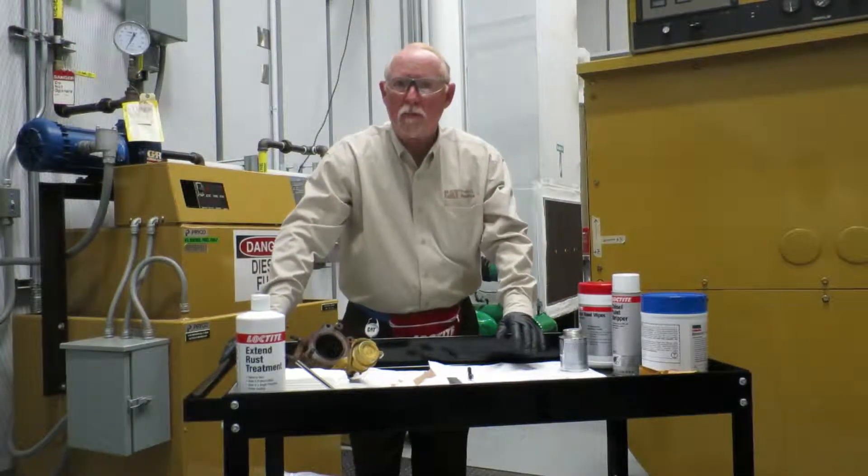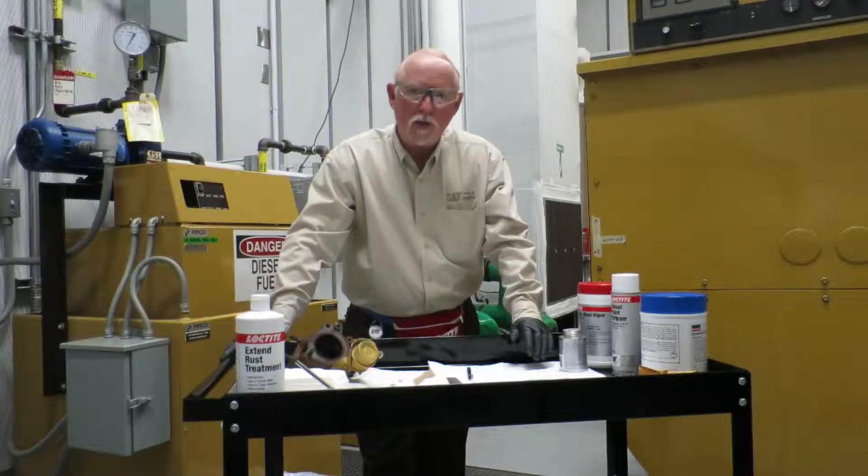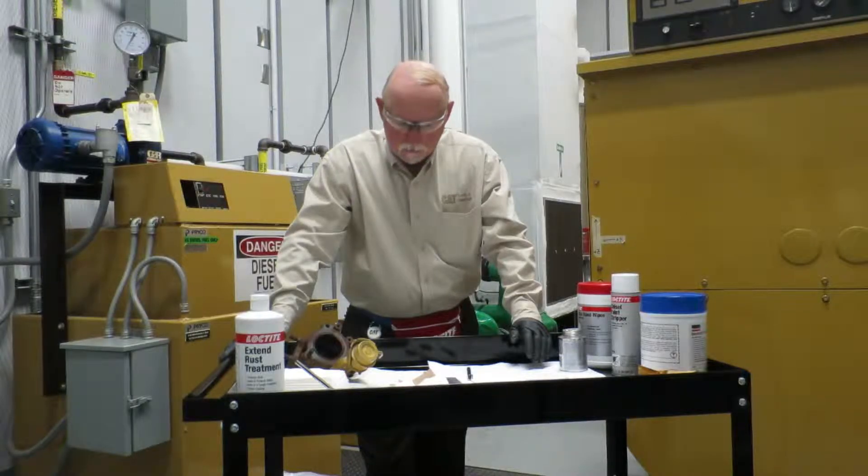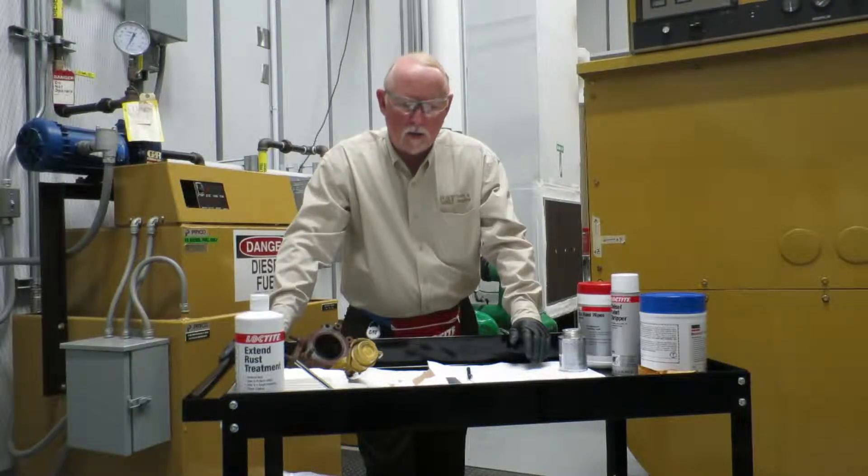Hi everybody, this is Brian Pittman for Caterpillar Incorporated, downtown the LC Building Learning Center, and I'm in the CatToolsAndSupplies.com area. Today, in conjunction with our friends at Loctite Hinkle, who by the way are the carriers of most of our chemicals now — we've been in business with them for about three years, and it's going along pretty well.